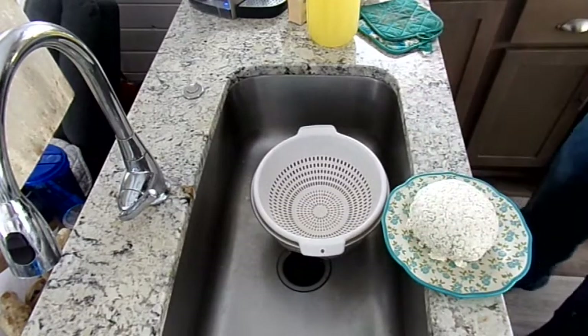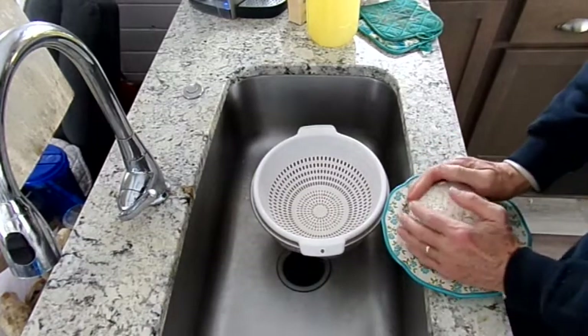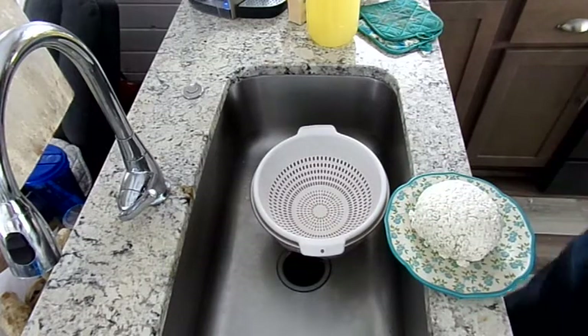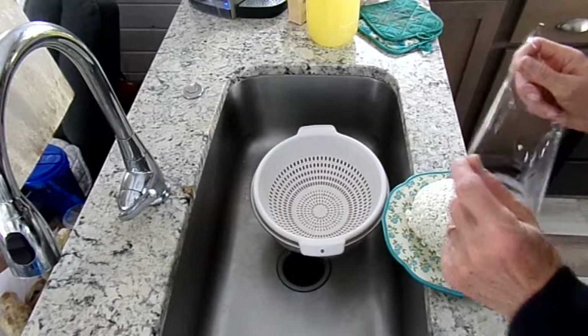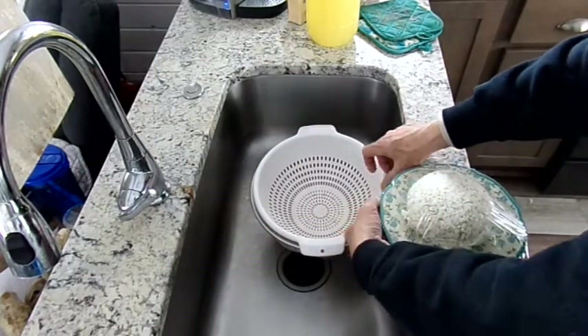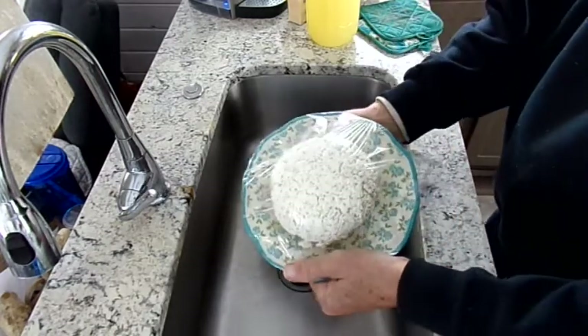Farmer's cheese is naturally crumbly at this stage, but if you want the cheese to be of a more creamy texture, place in a blender or food processor and process, adding milk or cream one tablespoon at a time until it reaches the consistency you would like. Place the cheese in a container or wrap with saran wrap and refrigerate for 30 minutes or more before serving.